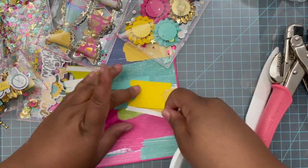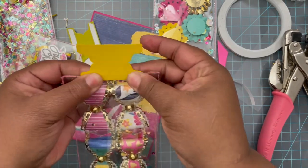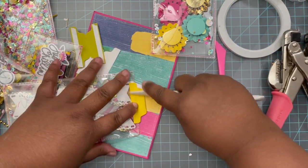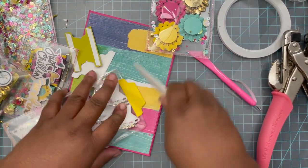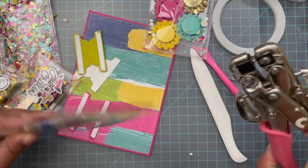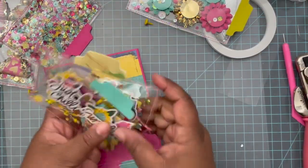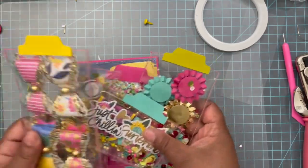I might as well go ahead and do them all at the same time. This one is going up at the top, and then I'm going to fold it over to match. Everything has been connected the way that I want it to be connected — like so. Such pretty colors.